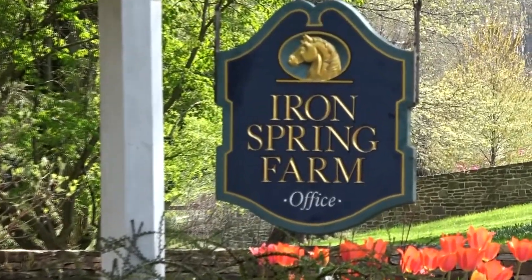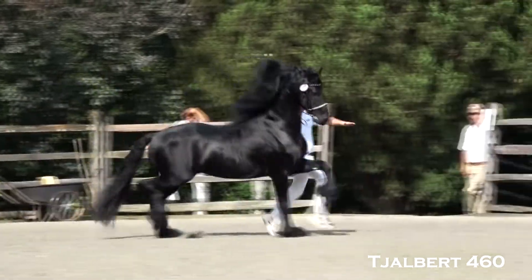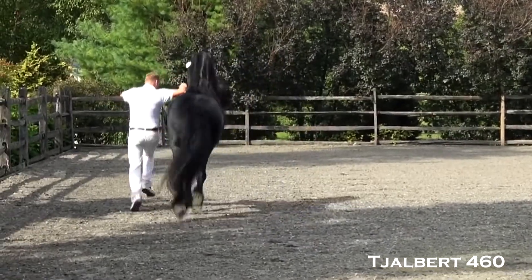Here at Ironspring Farm we love to see our horses with healthy shiny hair, and as with anything worthwhile it takes time. In this video we share all about how we care for our Frisian's beautiful tails.